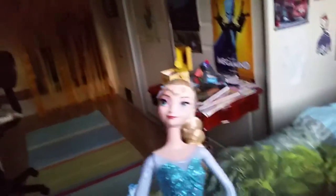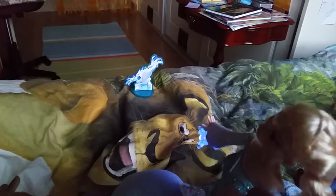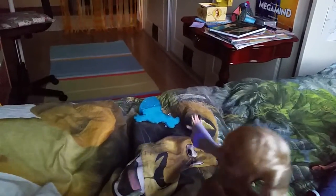Now let's raise this arm and she's gonna shoot out ice — it's also gonna light up. Let it go, Elsa! She can shoot the marshmallow. Whoa! She did it! Awesome job Elsa, great job!